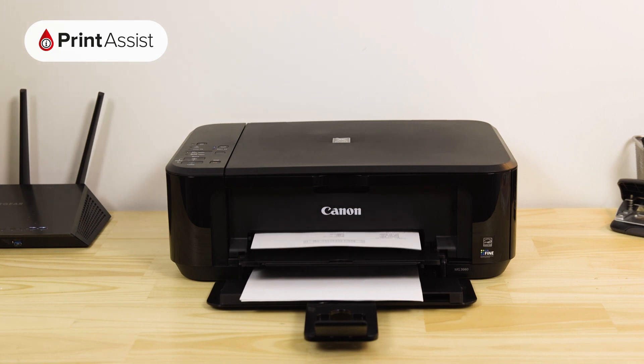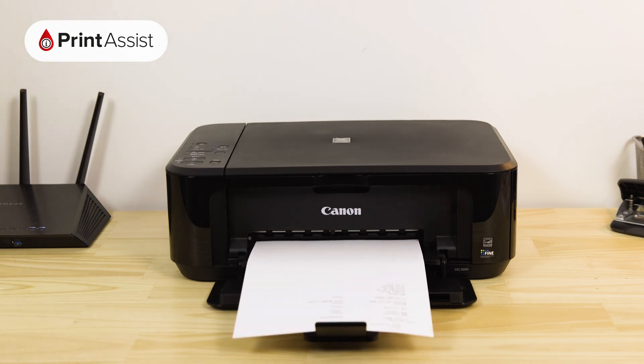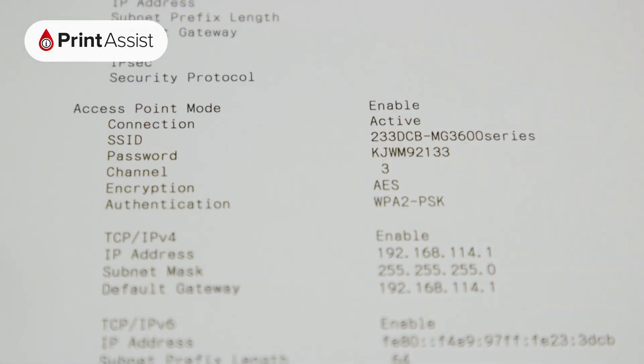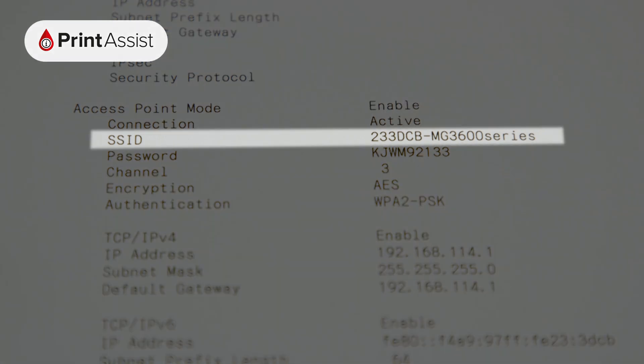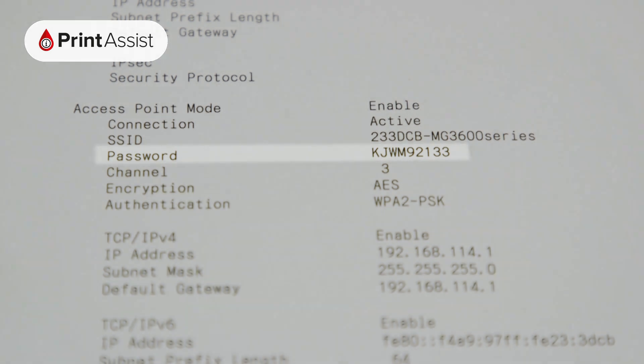This contains important information that will help you when it comes to setting up wireless printing and scanning with your devices. If you're looking to set up devices with wireless direct, look under access point mode. If it's enabled, you'll see the SSID, which is the name of the network, and the password that you'll need to enter on your device in order to connect to it.